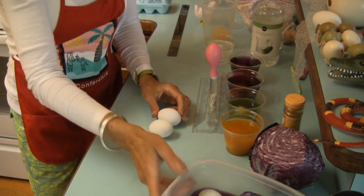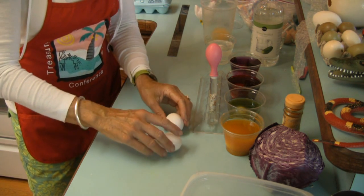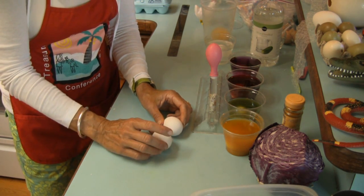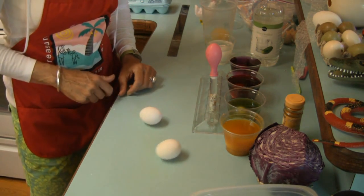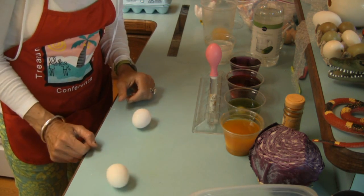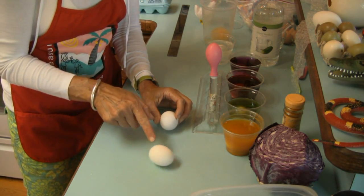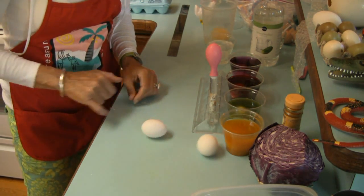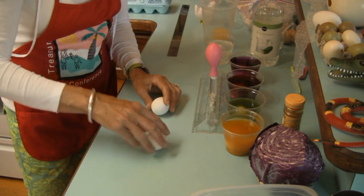Our last experiment: we're going to take two eggs — one has been hard boiled and the other is raw — and spin them. Based on how these eggs spin, you can actually determine which is raw and which has been cooked. One that has been cooked spins the fastest because all the materials are solid and moving at the same rate. Notice the other one is spinning much slower because the materials inside are liquid and sloshing back and forth.